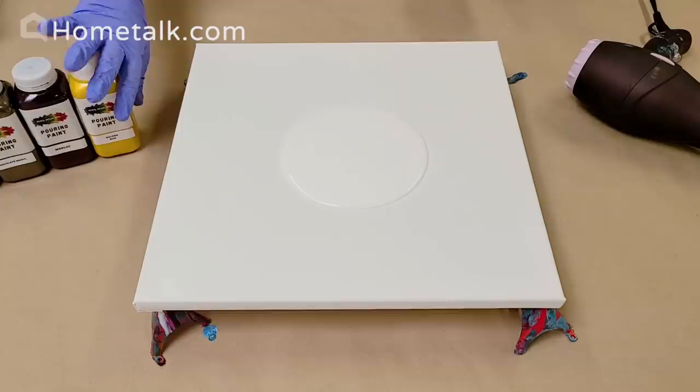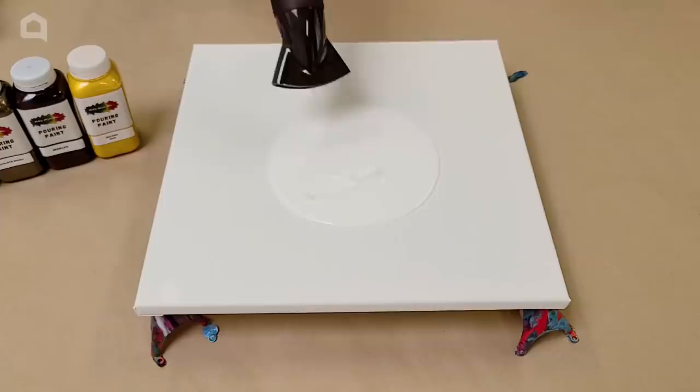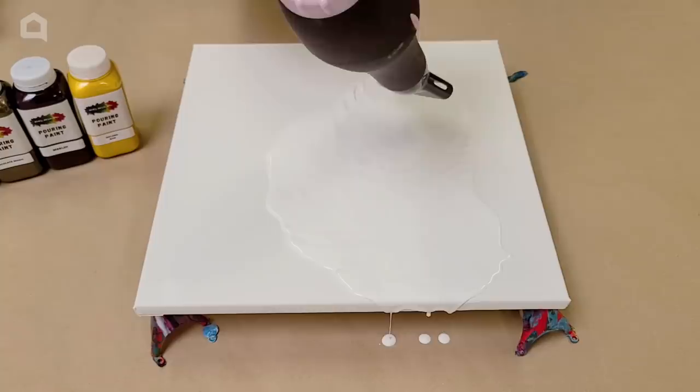I'm going to start off with white just to get a background covered. There are a lot of ways you can spread this around — you can pick it up and tilt it, move it around with your hand, a spatula, or go ahead and use your hair dryer.